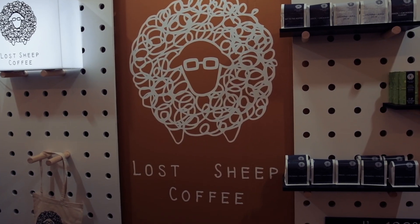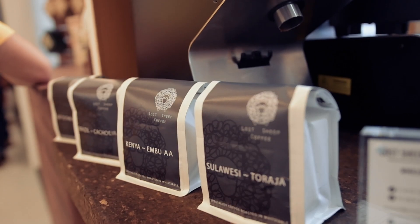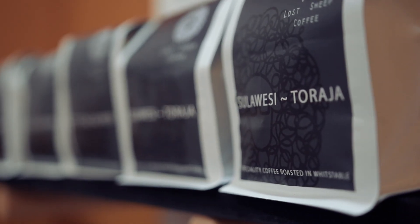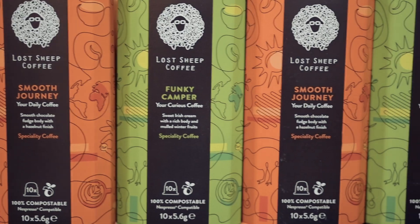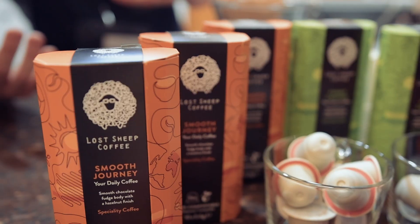So the whole point of this particular coffee is basically to introduce your average customer to speciality coffee. The whole point of Lost Sheep is all about making speciality coffee accessible, and has been since 2012 when we started. So we've gone for what I would call, for speciality coffee standards, quite a safe bet — but for the general public, this is quite wild when you start talking about fermented coffees. That's why we call it the curious coffee.